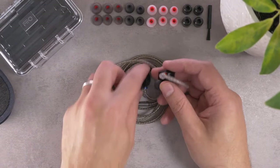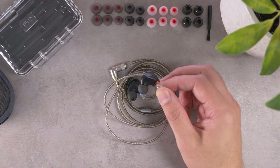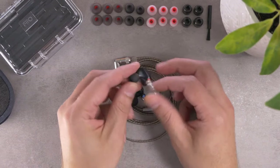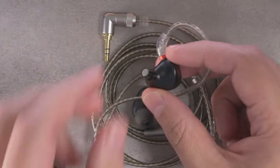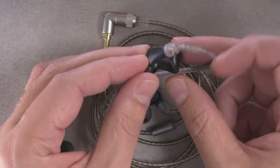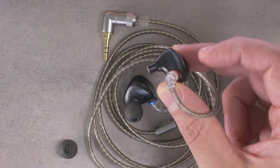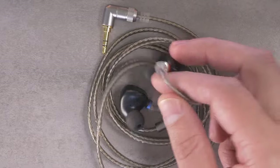These buds are all metal — they feel decently hefty but not overly weighty. In terms of shape, they've got a pretty nice, slightly molded shape that's not overly aggressive but does nestle itself pretty well into the ear. The nozzles are a little bit on the long side, which means they'll fit a little bit deeper than some other IEMs.